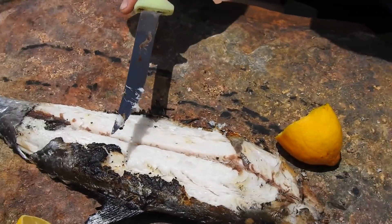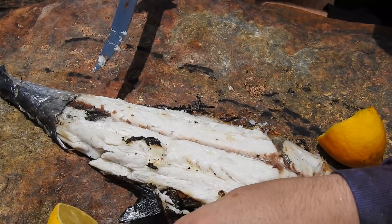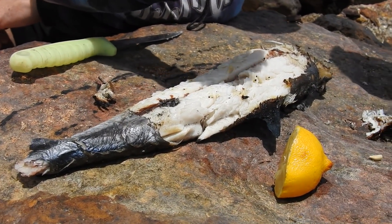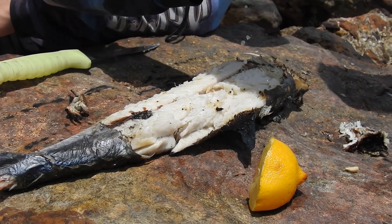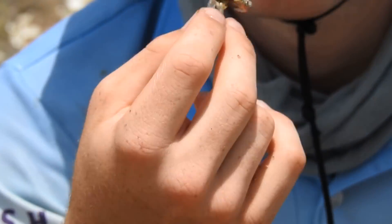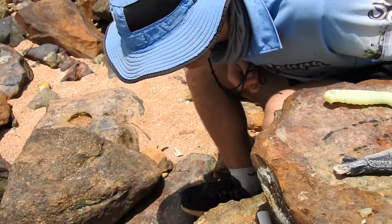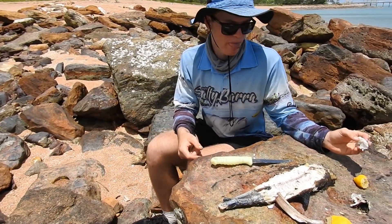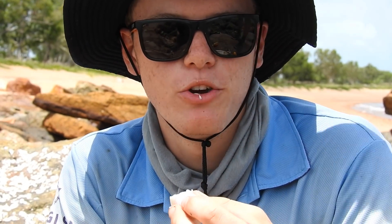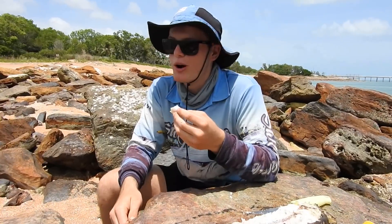It doesn't look bad. Alright, so this is the crab we prepared earlier. So we've got the mackerel here. It's pretty good with the lemon. It's okay. Good cook up.